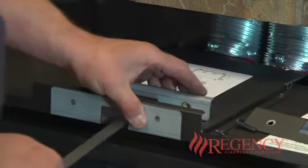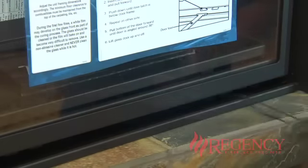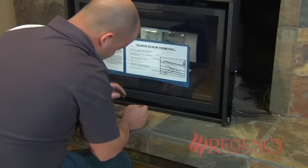In the space under the glass door, below the firebox, the door removal tool is attached to the rating plate by a separate chain. This chain has to be opened to release the tool for use.